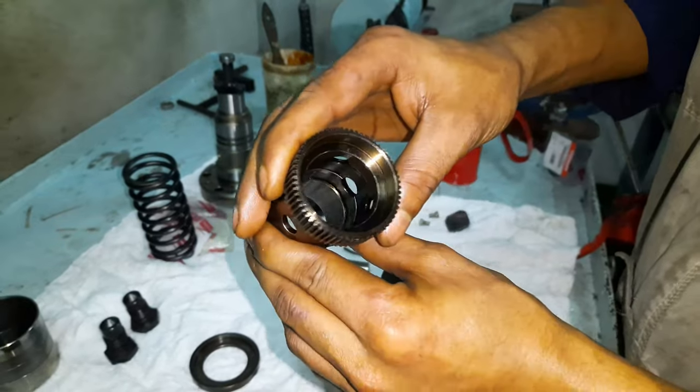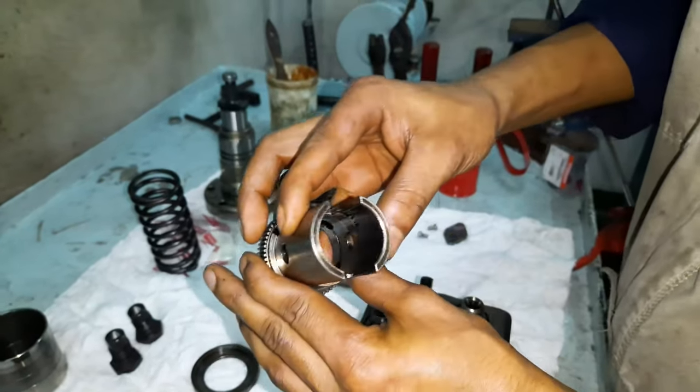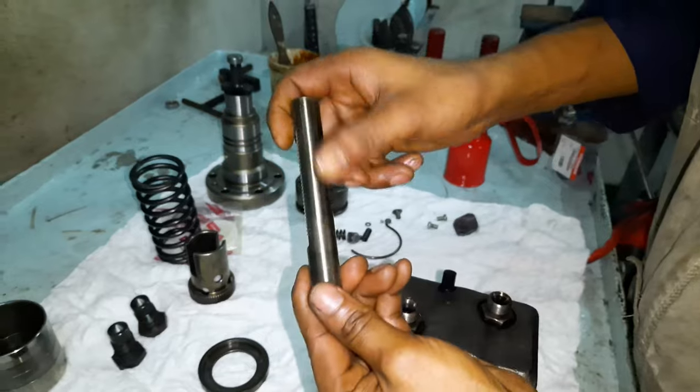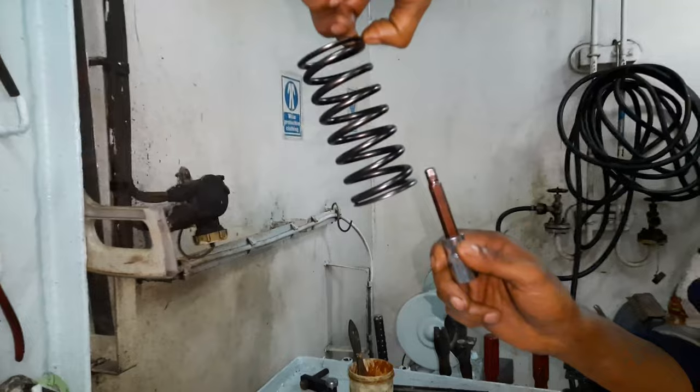As you all know, the quantity of fuel delivered is regulated by rotating the plunger via the control sleeve and the fuel rack. Check the control sleeve and the fuel rack tip for any signs of cracks. Check the spring for stiffness and cracks.